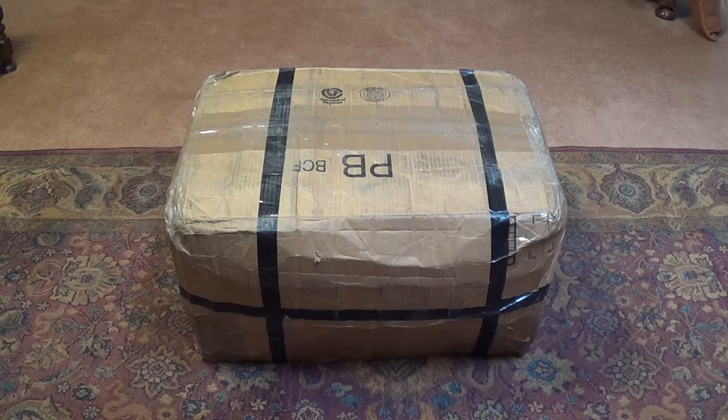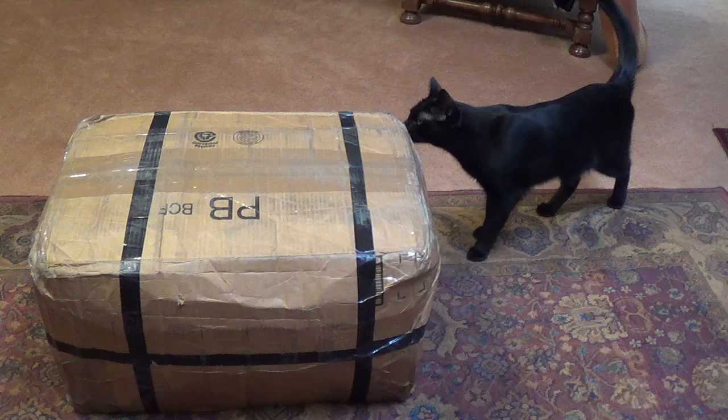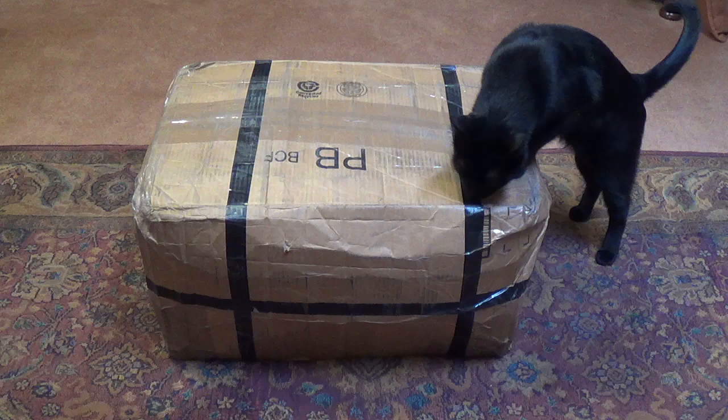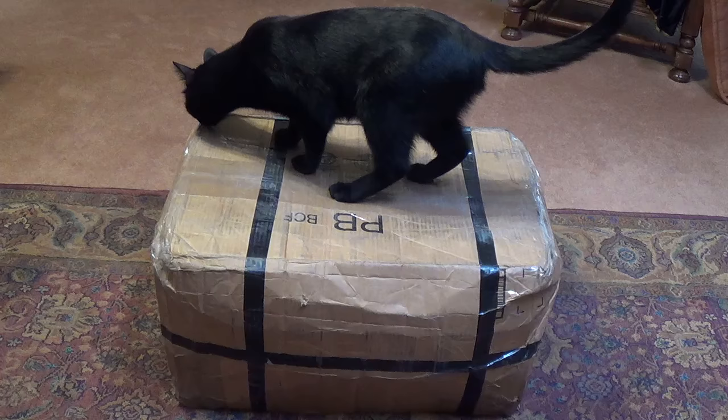But first we have to subject the box prior to opening to a CAT scan from Jack. Here we have Jack performing the first sniffing. I'll open the box and let him sniff the contents. Based on his interest in this amp, we can determine whether or not this is going to be a very difficult restoration. Uh-oh, he's up on the box — that means this might be a tough one.